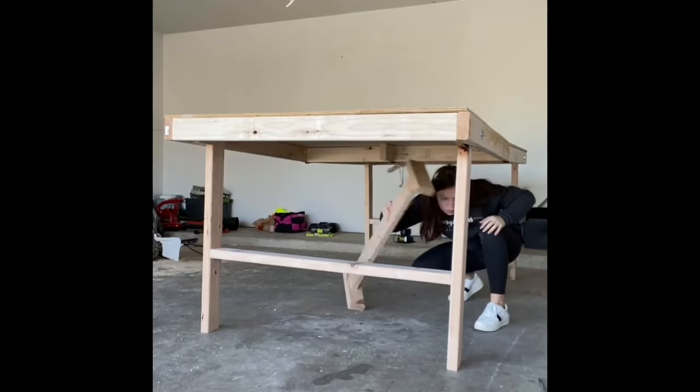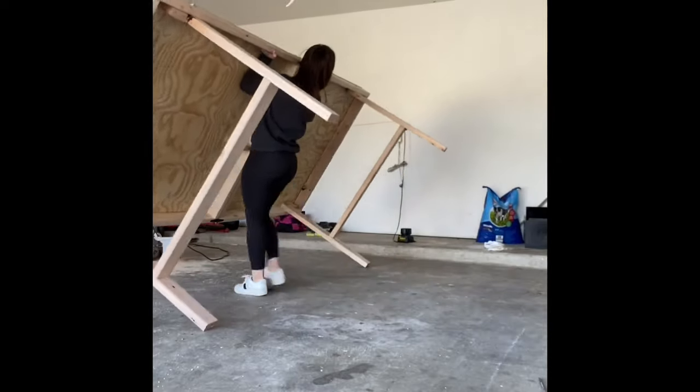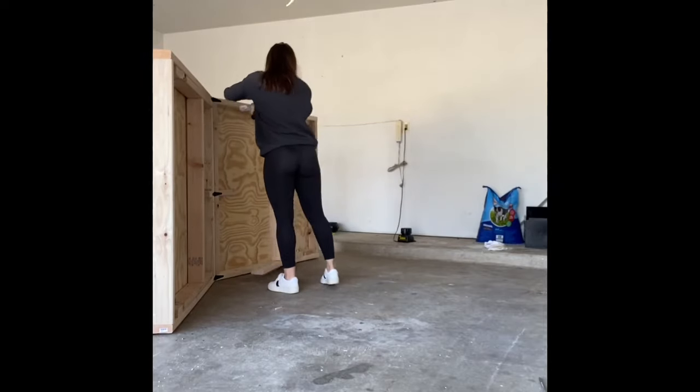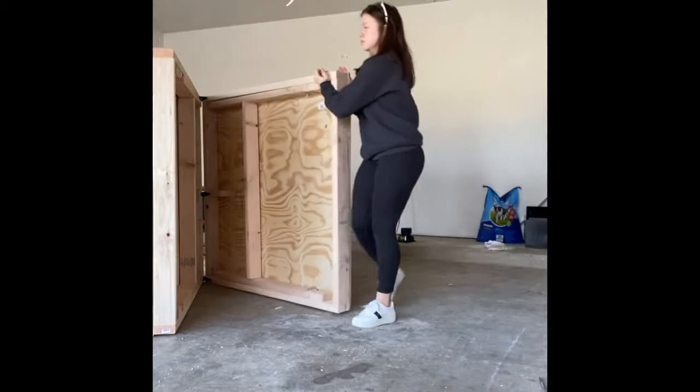I ended up making a removable brace for the middle because when the table is open and all the weight is on the hinges it kind of bows in the middle — but this is the finished product. I'm going to custom paint it later for how the person wants it painted, but the legs fold in and it folds in half and it's really cool. I'm super proud of it. I hope you guys enjoy.